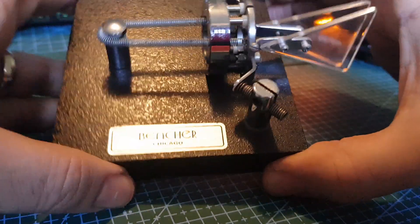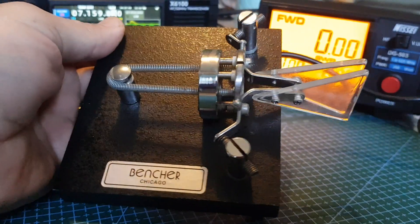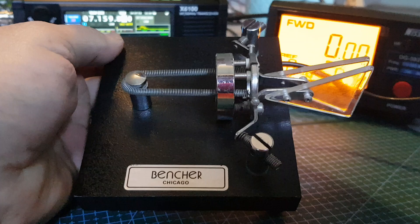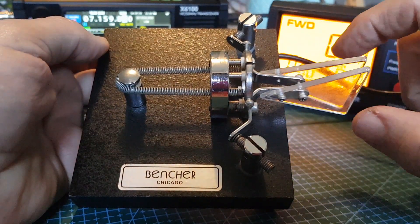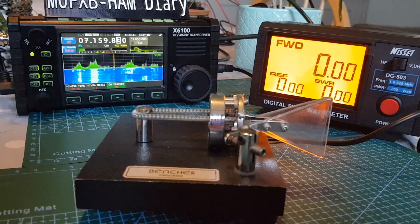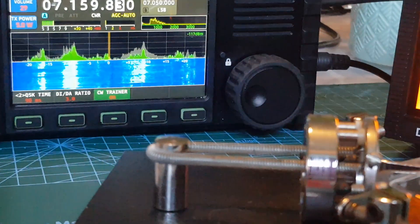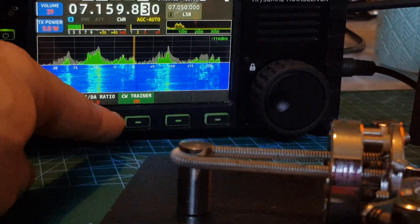Let's have a look at it. Here it is — you've got your paddles, right and left. You can set these in modern radios, you can set these in the transceiver with different settings. At the moment I've got it set — let me look at the Xiegu at the back there, just trying to get some focus. We're on CW training mode.